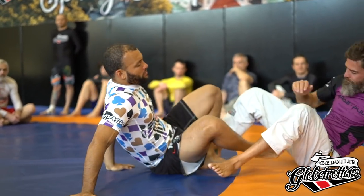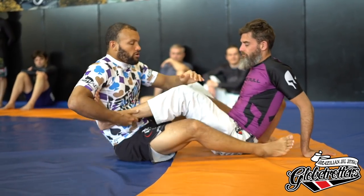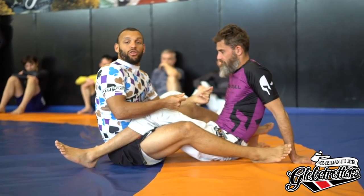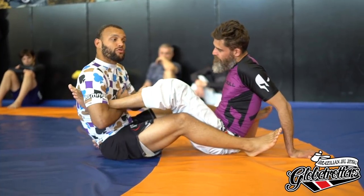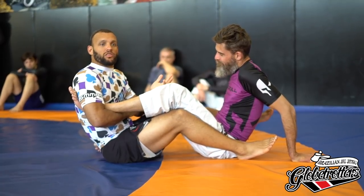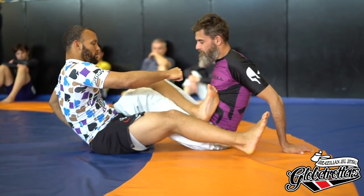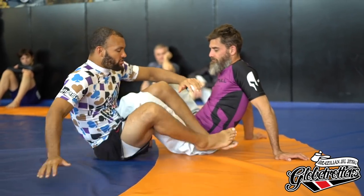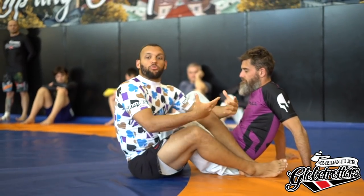I'm a firm believer that leg locks work the same way. We have positions like 50-50 and mutual ashigurami that are very, very neutral — it's kind of whoever is the better leg locker or crazier person wins. I can have really good form and be trying to be kind to Jack, but Jack can just try to rip my leg off and he wins because he cares less about me than I do about him. You've seen those matches where two people both have a heel hook — it comes down to who's better or who's crazier. I don't really like building my game around those neutral positions.